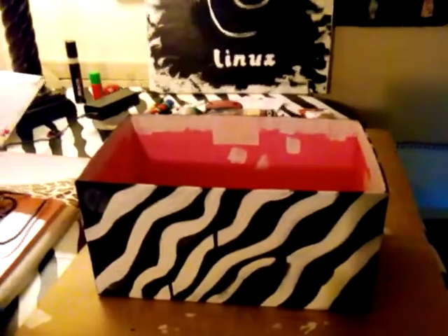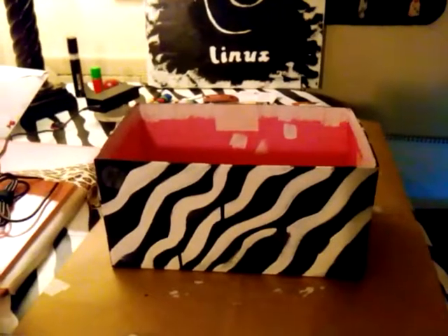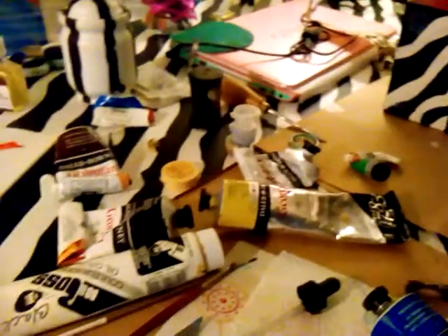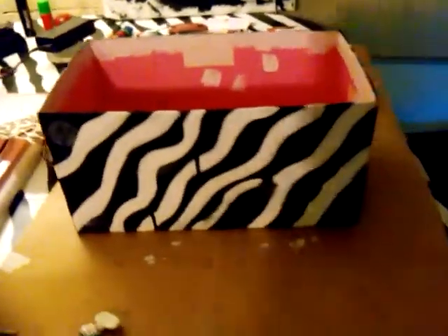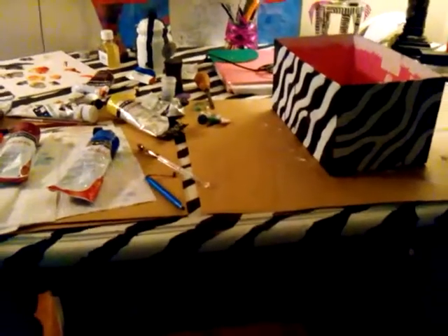Here's my zebra table and as you can see I got paint all over the place. This is my current project right now — I'm repainting this box because it was such a mess. The oil paint that I use was leaking all over the inside of the box, so I'm redoing that box. And there's the rest of my table.